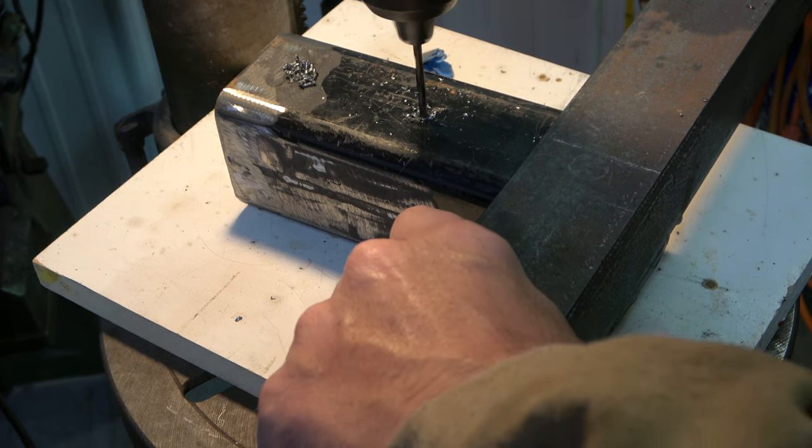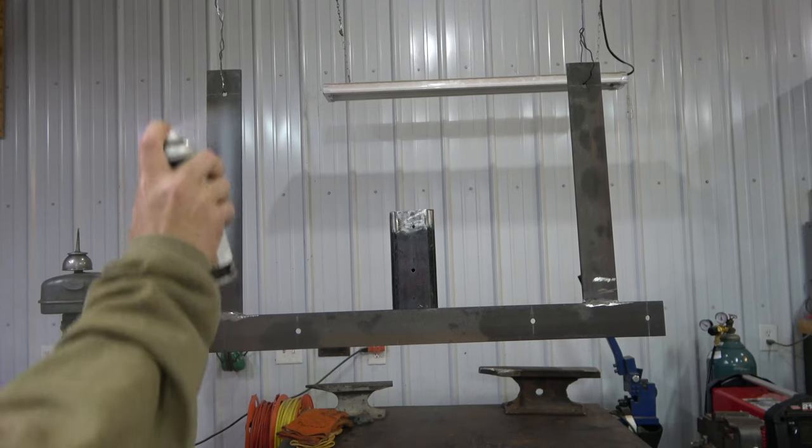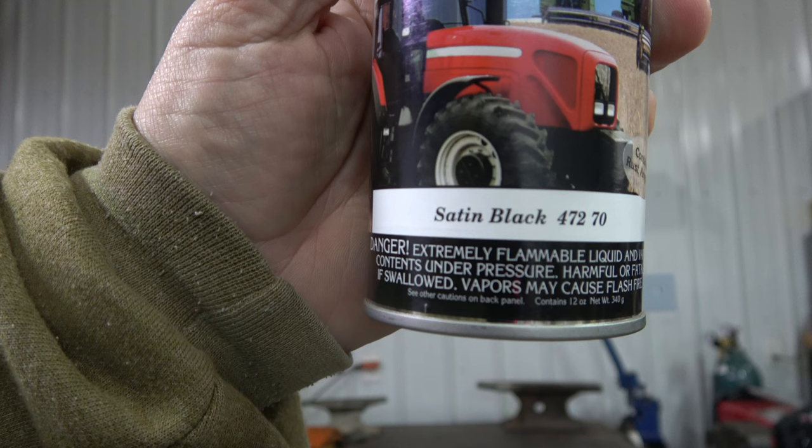This is the point where I felt like the bracket was complete. I then hung it up and put some coats of primer on it, and then later finished with black implement paint.